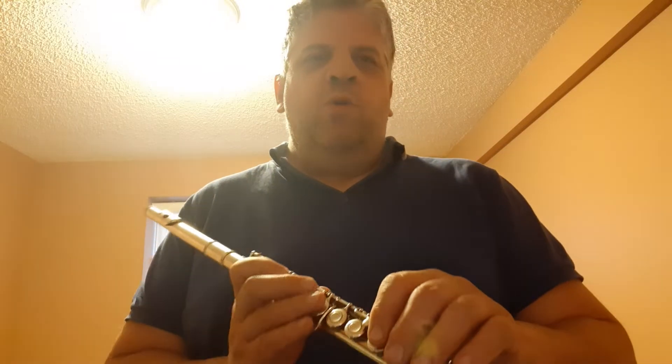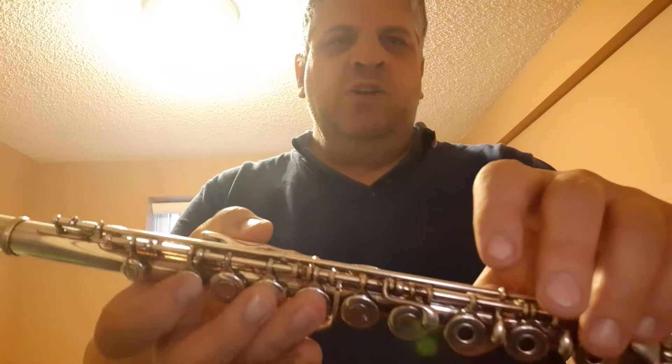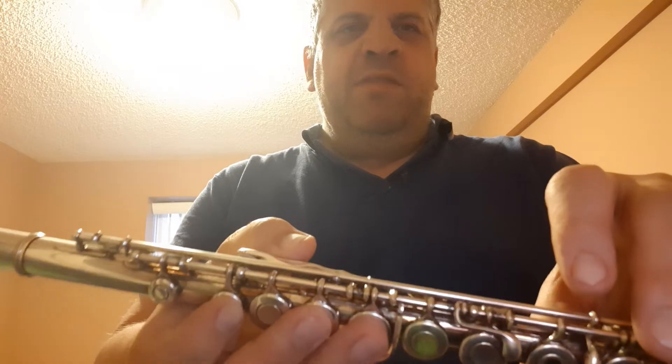Greetings everyone. Today I'd like to go over the notes used in the hymn When I Survey the Wondrous Cross in the key of G. It's actually your first four basic notes in your beginning method book.